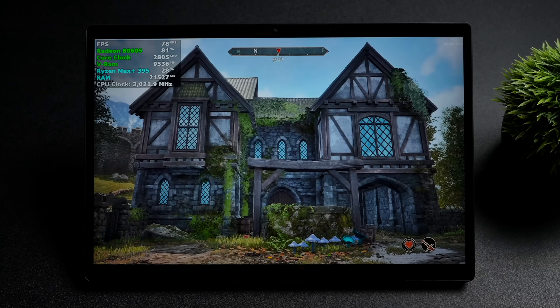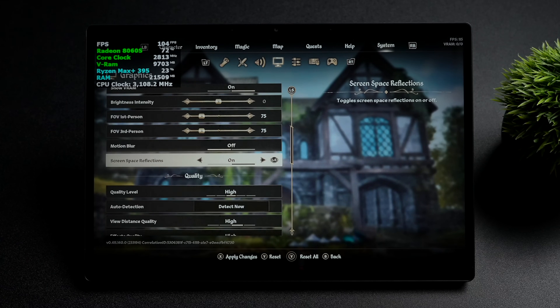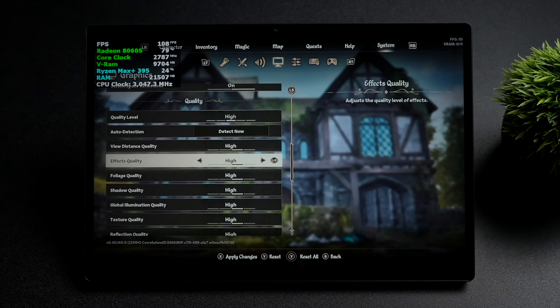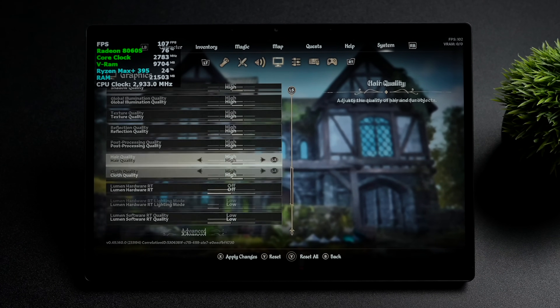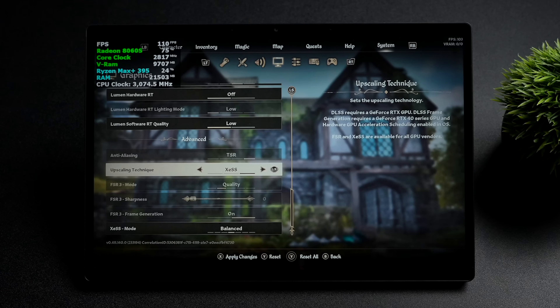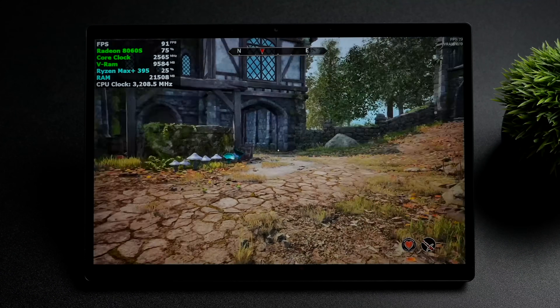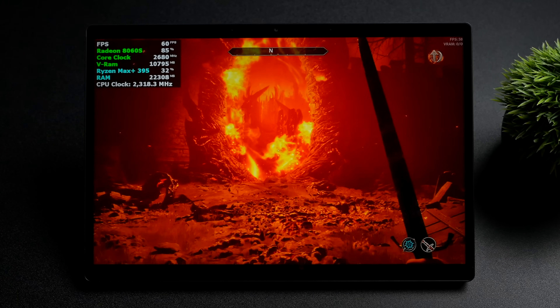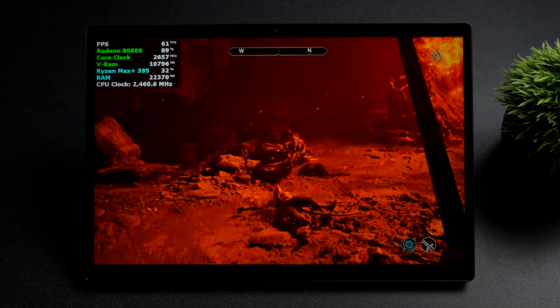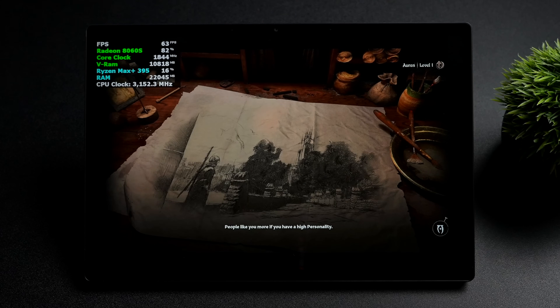Obviously we're going to be testing out Oblivion Remastered. Right now we're at 1920 by 1200, and if we scroll down a bit, you'll see we're at high settings. Instead of using FSR or any frame gen right now, we're actually using XESS set to balance, and so far I've had a pretty good experience with it. We will test out some frame generation in just a bit, but we need to swap over to FSR for that. With the state the game is in right now being very early to market, XESS does look better than FSR here.